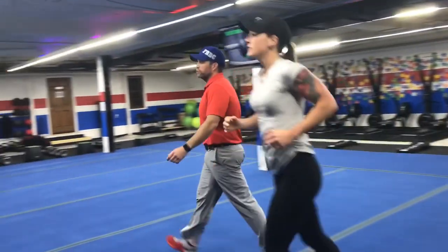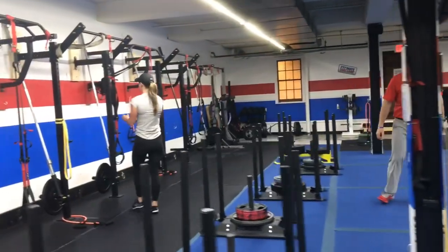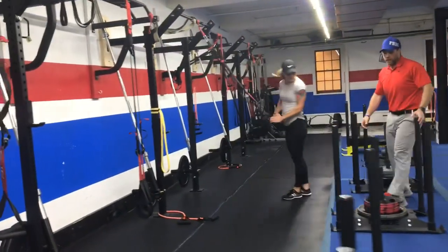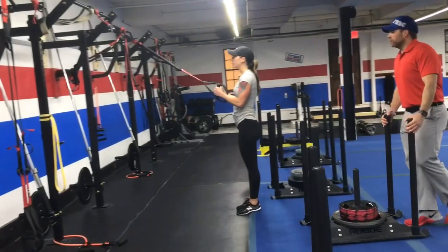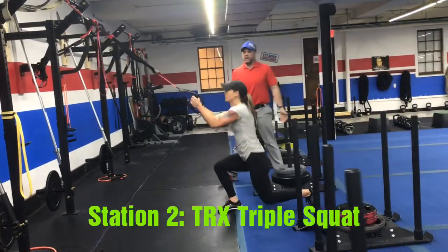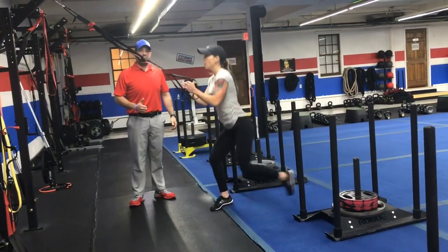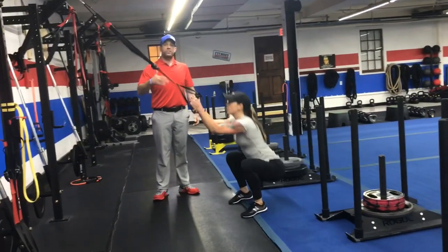From there we're gonna come over to our suspension trainer and we're going to be working on our triple squats. For the triple squat, you're gonna go lunge, lunge, squat. Starting with those elbows at your ribs, extend those arms out as you go down, driving up on that front leg.